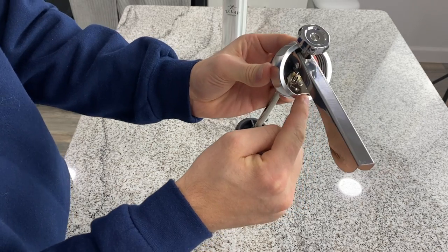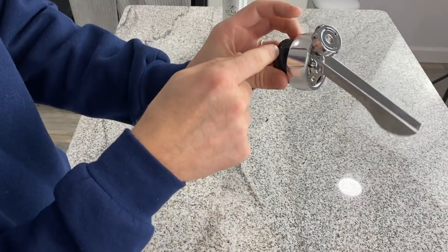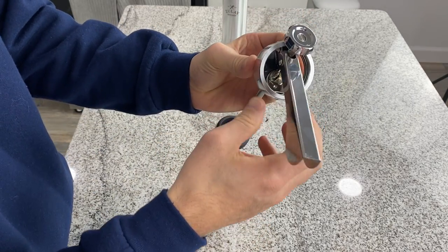Now this is the hardest part: getting it over this last little lip so that you can get it onto this black surface right here.